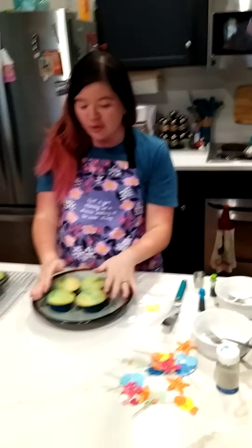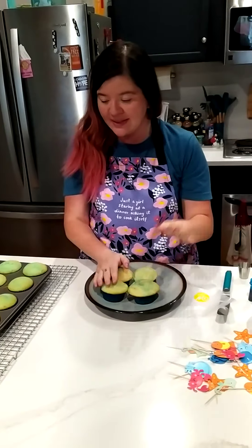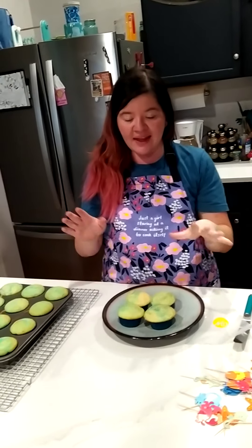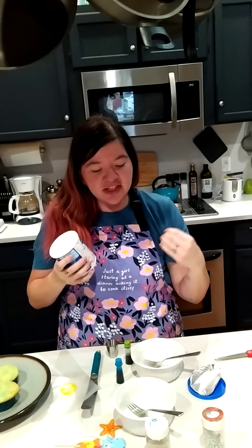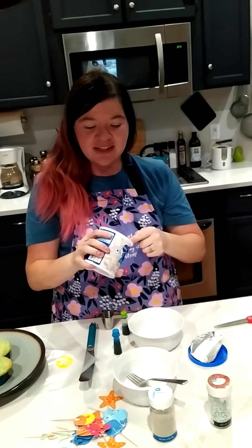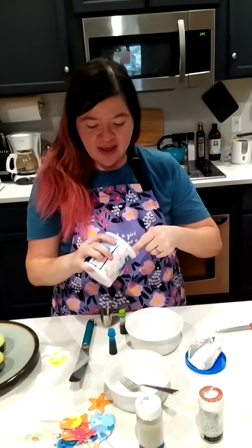I took out a couple beforehand that went in before this batch, that way they had enough time to cool so I could decorate them. Because Jacques' voice is in my head — it says it needs enough time to cool, otherwise the frosting will melt. So I threw that in the freezer.